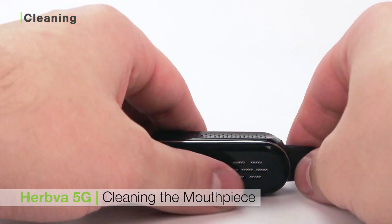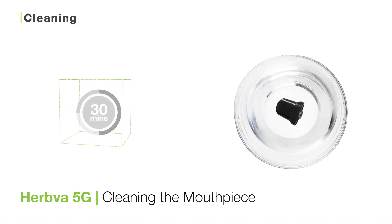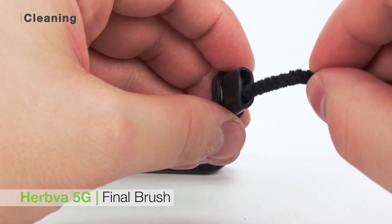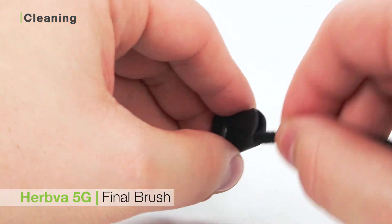To clean the mouthpiece, remove it and soak it in your Zeus Purify cleaning solution for about half an hour, then rinse and towel dry. Take these pieces and use your Zeus bristle pipe cleaner to dislodge any remaining particles, then reassemble.